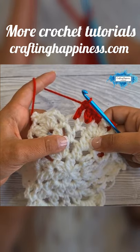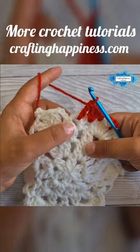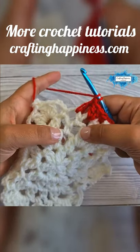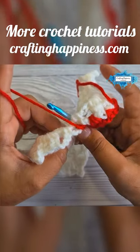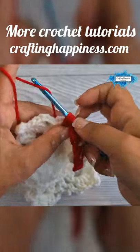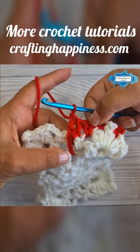The long double crochet is made like a regular double crochet, but we insert the hook two spaces below — not into this chain two space, but into the chain two space right here. Yarn over, insert the hook in that chain two space and through the back, yarn over and pull up a long loop. Then just complete it as a regular double crochet: yarn over pull through two, yarn over pull through two. And this is your long double crochet.